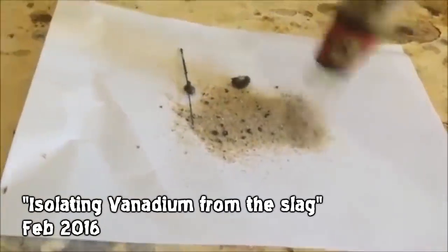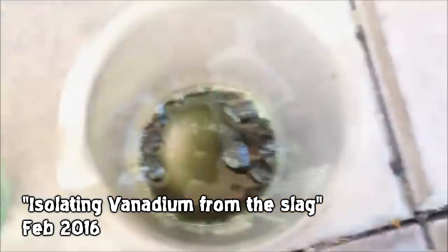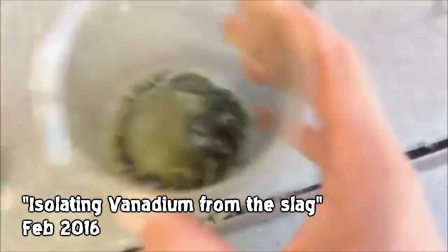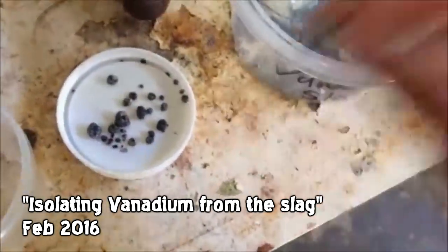I think it's called 'isolating vanadium from the slag' — I think it's one of the least watched videos on this channel, which is fair enough. I'm just hitting stuff with a hammer and picking up metal. So we have these lumps of metal, but there's not a whole lot of them. We have some more vanadium pentoxide — that's all I have here.